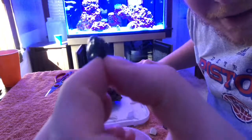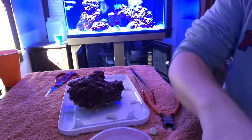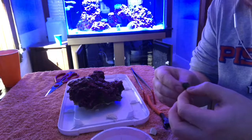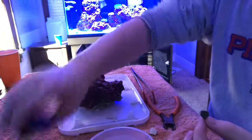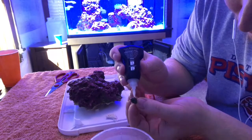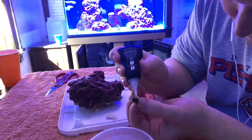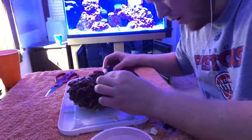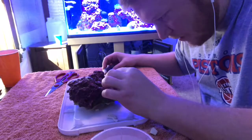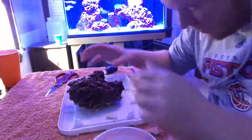For this one I'm just going to glue the shell itself to the rock, dry it off a little bit. Once again, be kind of liberal with that. For this one I'm just going to find a nice little crevice, attach that, and let it sit for a couple seconds. The coral is still wide open so I don't really want to press down on the coral itself.